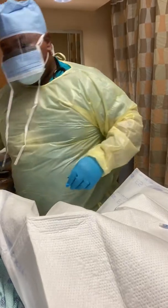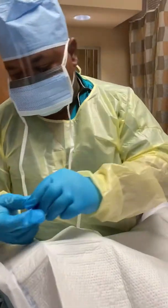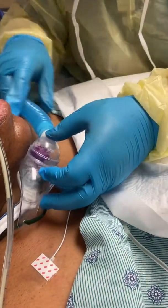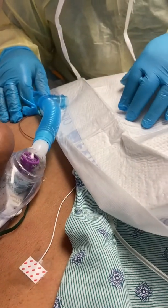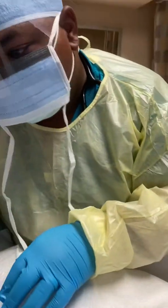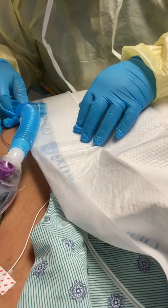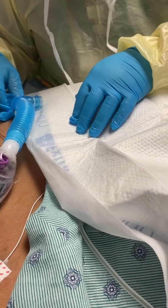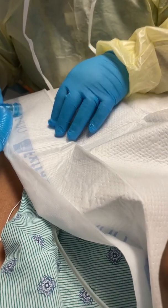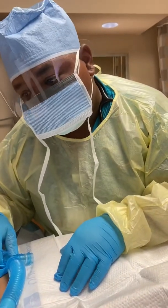Let's see — speaking valve here, Passy Muir valve. What's your name? Just say one, two, three, four. One, two, three, four. Much better! Does it feel better? Yeah. So you're going to keep working on getting your voice strong. We can hear you much better than before.